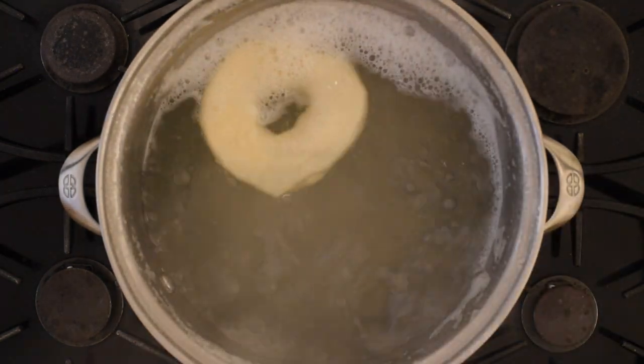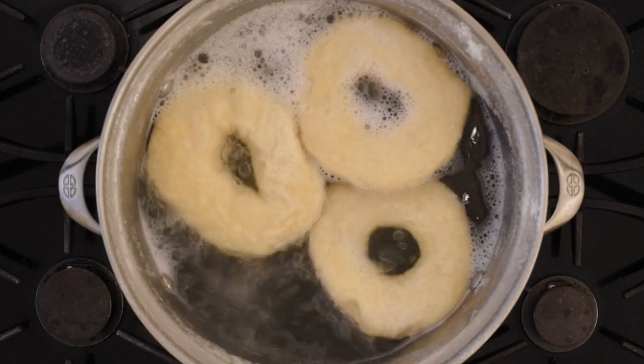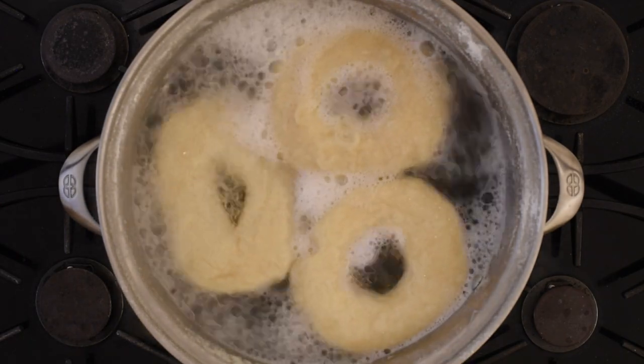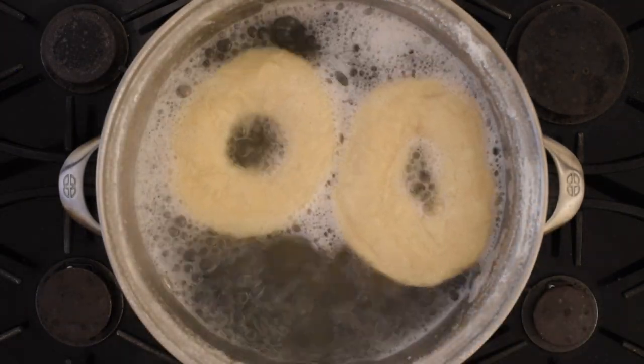The basic cooking solution is what's going to help give the bagel its classic texture, and it's important to use a basic solution and not just boil these in regular tap water. I'm going to add the bagels one at a time, spaced about 15 seconds apart, and boil them for a minute before turning and boiling on the opposite side for one more minute. I find that doing this in batches of three works best for me, but feel free to change this for as large of a pot as you have. You want to make sure that your pot isn't overcrowded with bagels and that they can freely float on the top surface without running into each other too much or being trapped underneath one another.